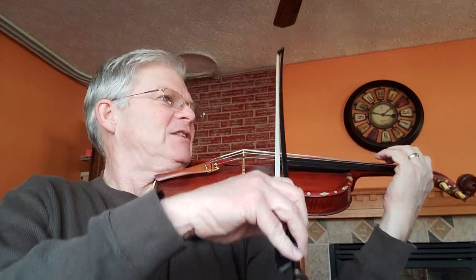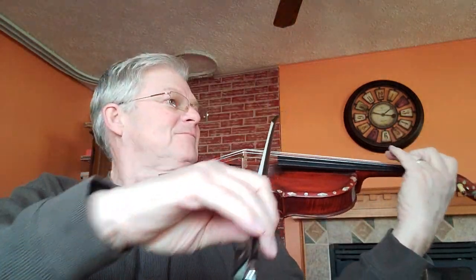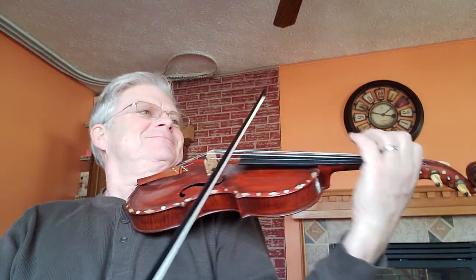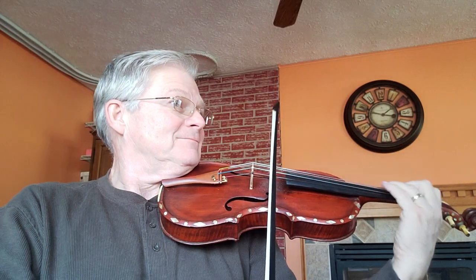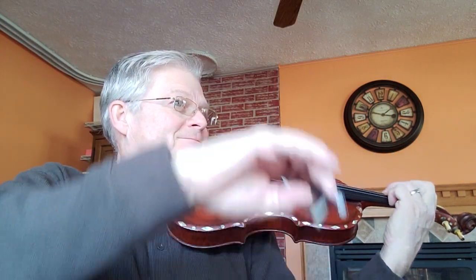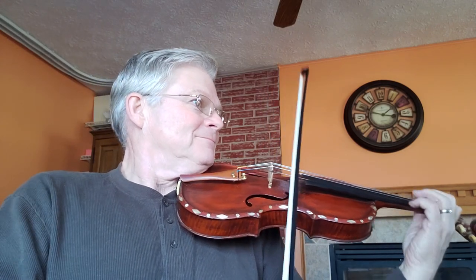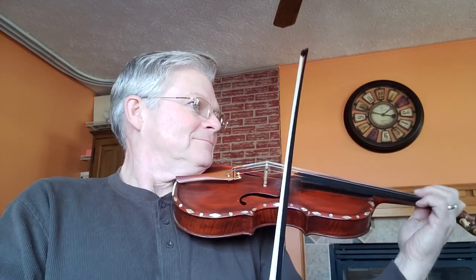Here we go, not too fast. Get this under our fingers. One, eight, two, and... Thank you.